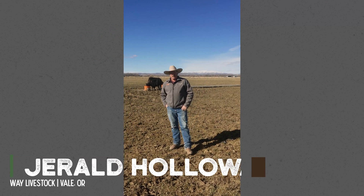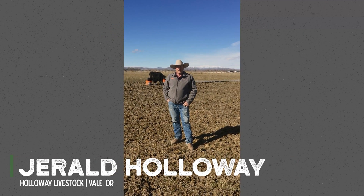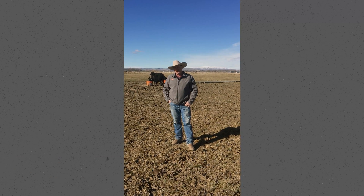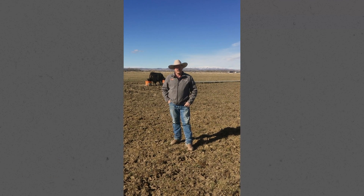Howdy. My name is Gerald Holloway. We're from Eastern Oregon, outside of Vale, Oregon. We run a cow-calf operation with a few stockers.